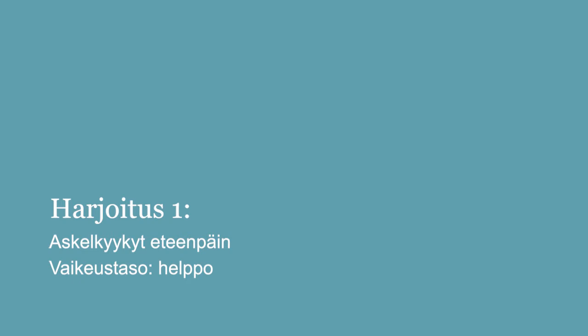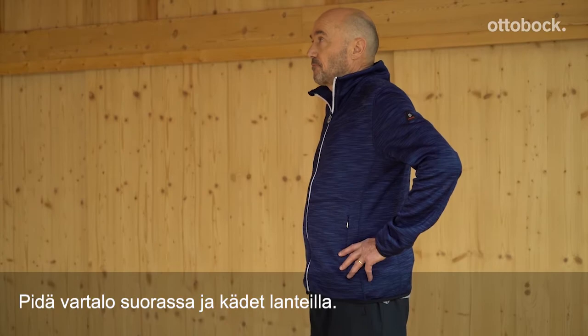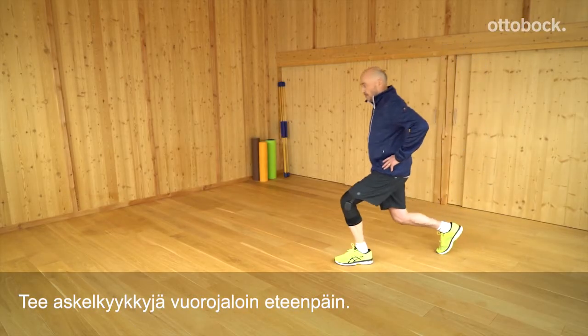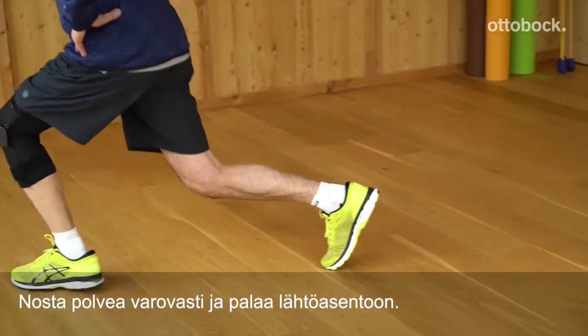Take a lunge step forward while keeping your upper body upright. Your hands should be on your hips. Push off with your front leg as you do so, then lift your knee before bringing your leg gently back to the floor. Pay attention to your knee as you do so.